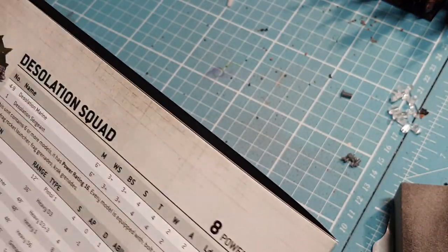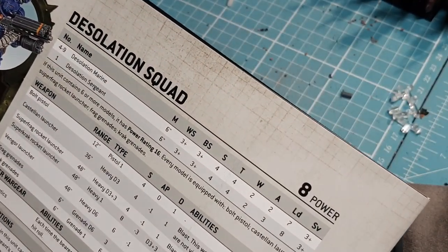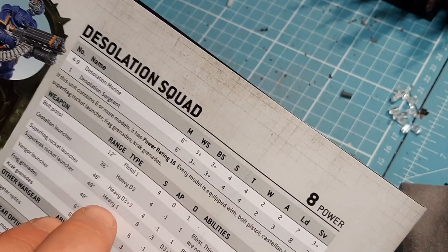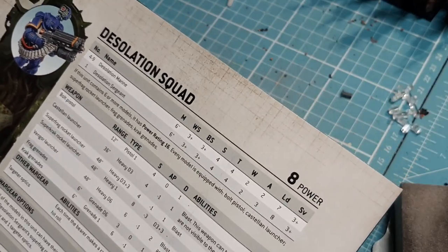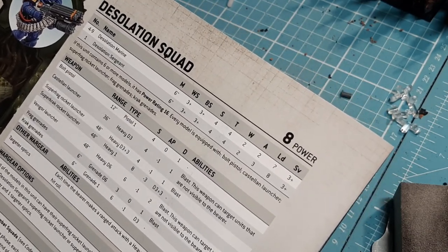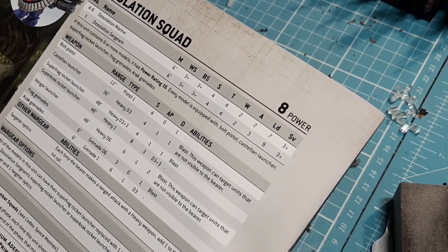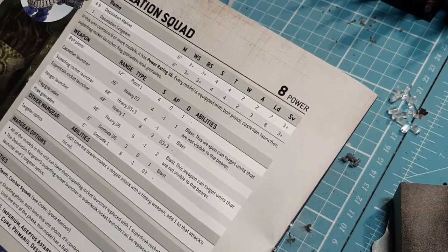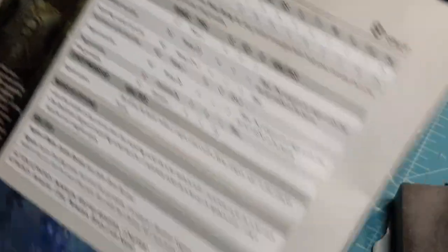The Battleforce Agastus box — I still haven't finished that box. I've got the Desolation Marines Desolation Squad and the Heavy Intercessors in there. There are 10 Desolation Marines; I'm going to build five today — the sergeant and four normal marines — and the other five can be off camera. There are also Heavy Intercessors to build in that box, then probably two or three more let's builds. Then the Soulforge box has Intercessors and Cultists that need to be done on camera because they're very simple.